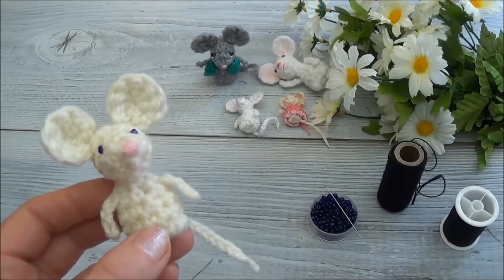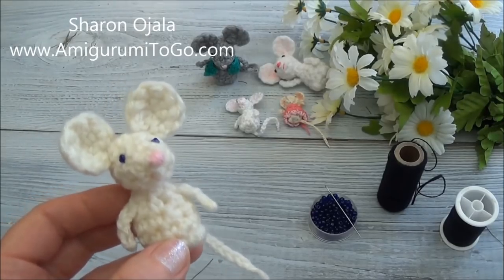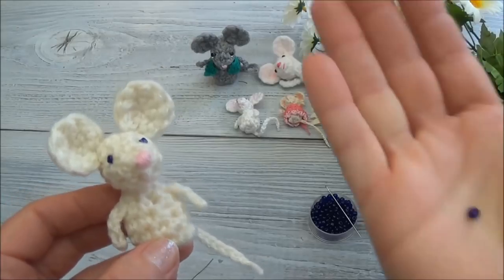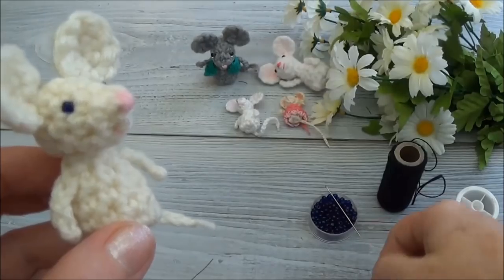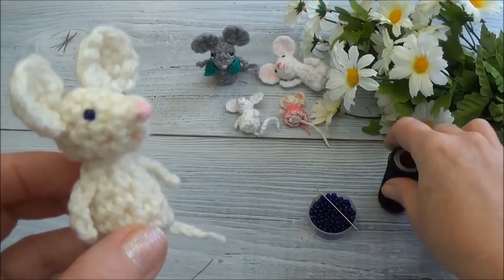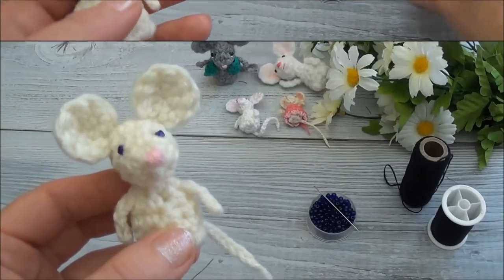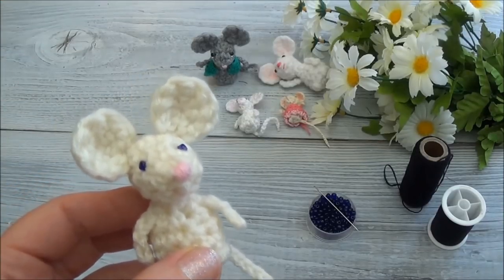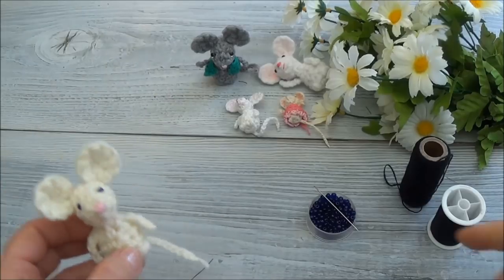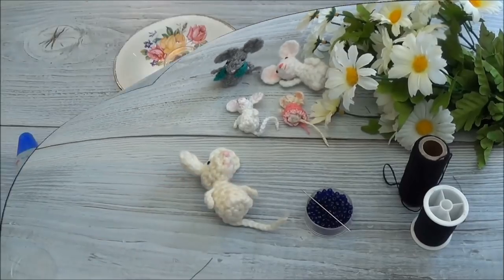Hi guys, welcome back. This is part 7 of the pocket mouse. The next couple of videos are going to cover how to do the eyes, and I broke up the videos because each video is going to do an option for the eyes. Part 7 we are going to be sewing in some beads - tiny beads with a hole in them. I'm using embroidery thread, or regular sewing thread will work as well. Check the description box below for other video options. Grab a couple of beads, a sewing needle, and some thread, and let's get started.